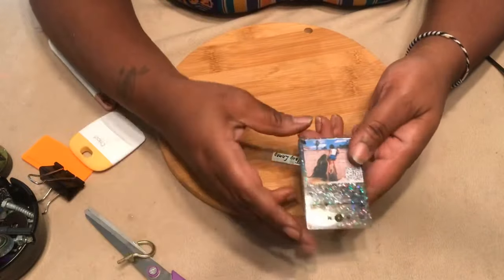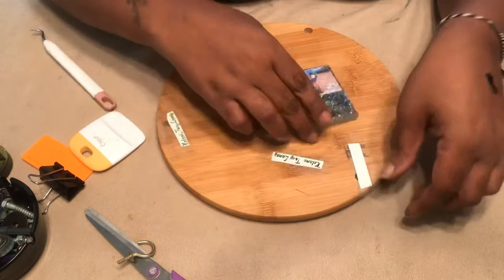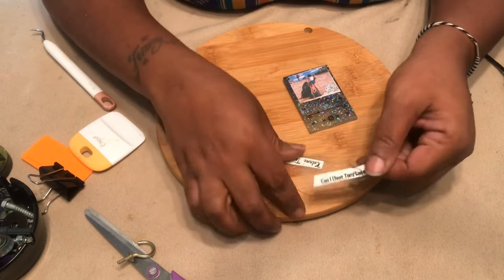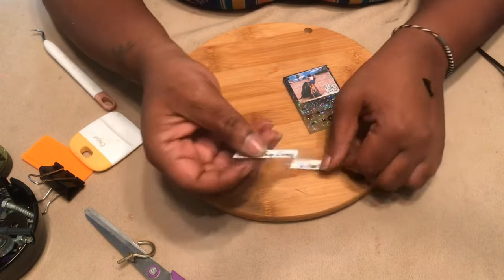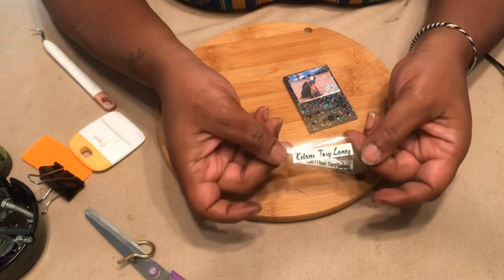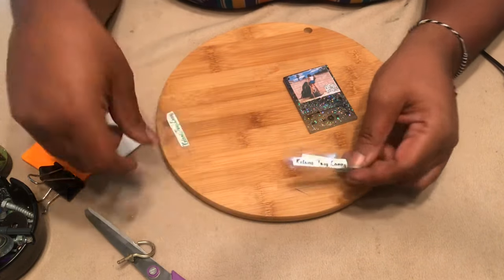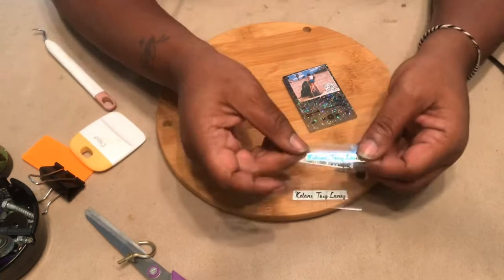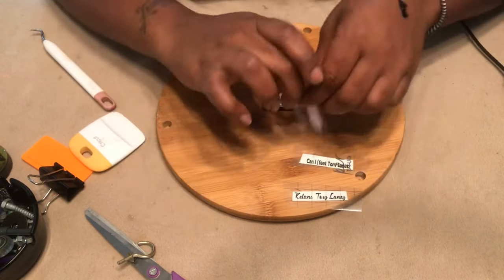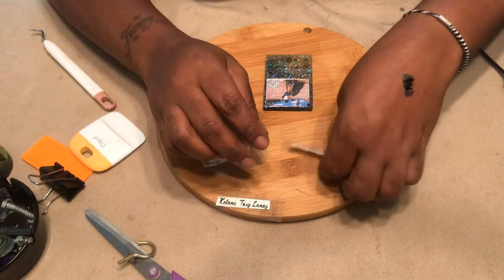I did cut out some vinyl — I tried the printable vinyl earlier but it just didn't look right to me, so I cut out some regular vinyl and some chameleon vinyl instead. I'm going to put this on real quick.